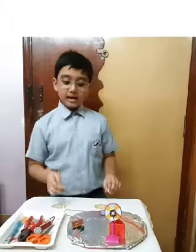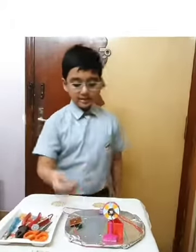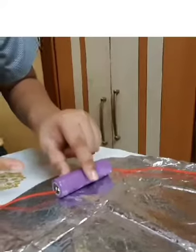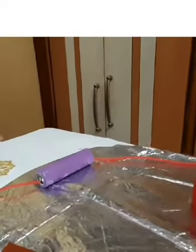I twisted these strands together and followed the same step with the other two wires. Then I took one end of the first wire and attached it to a terminal in the battery like this, making sure the terminal was touching the wire.